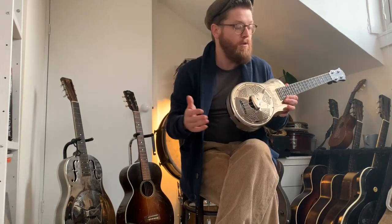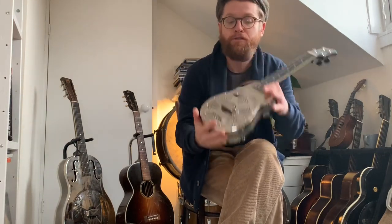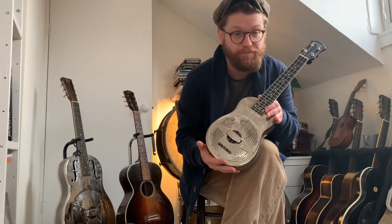Hi everybody, it's Martin from the Washboard Resonators. On this video, two things: number one, gonna do a guitar story, and number two, it's a review of this very beautiful resonator ukulele. Roll it.